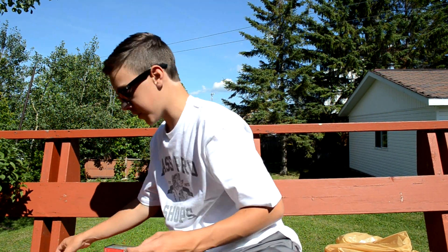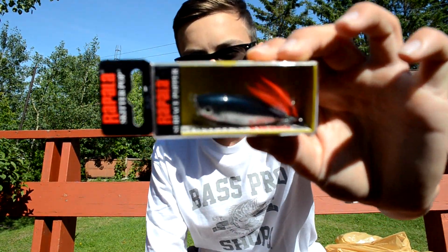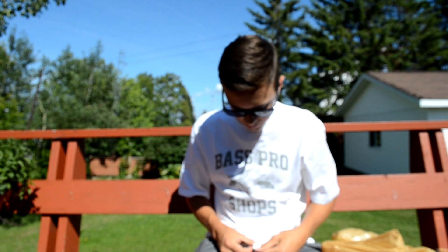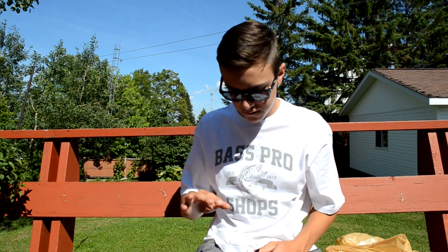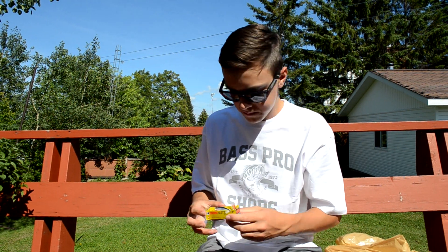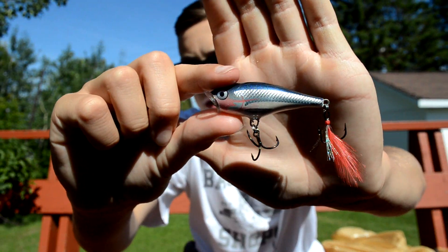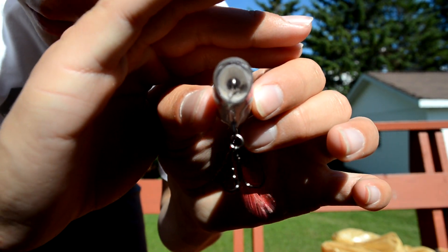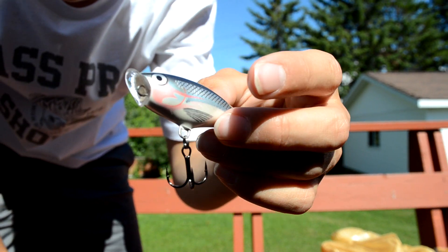I also picked up two other poppers. This one is a Rapala Skitter Pop surface popper in a shad color. It actually has a little bill on it — most poppers just have an indent in the body, but this one has a plastic bill. I'm super excited to try this one.